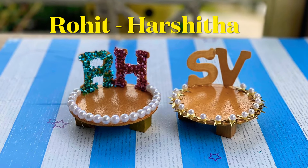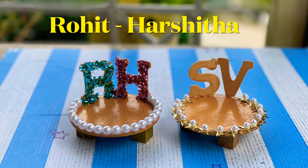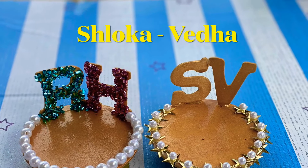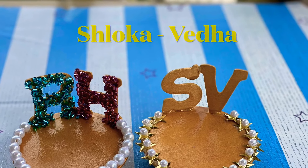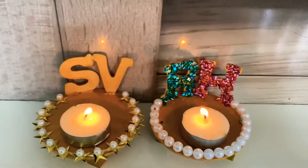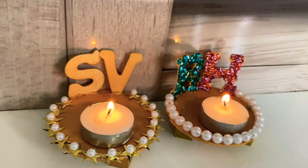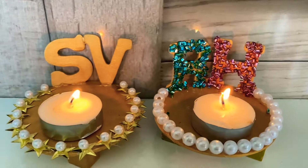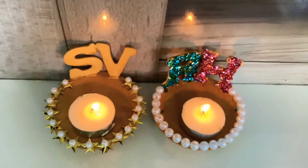Isn't it beautiful how these came out? If you are new to my channel please subscribe, like, comment, and share with your friends and family. Thank you everyone for watching this video, and don't forget to check out my Diwali playlist. See you in the next video, bye!